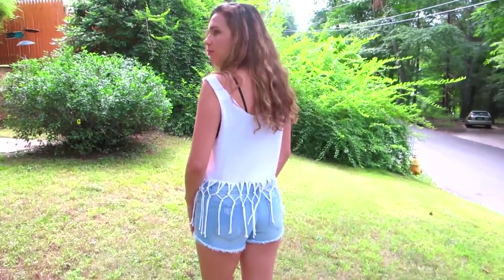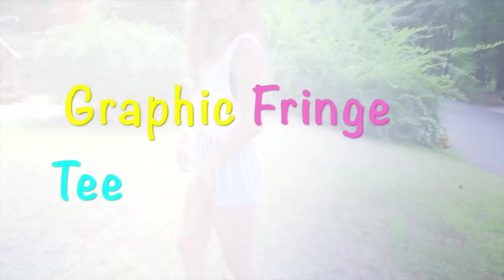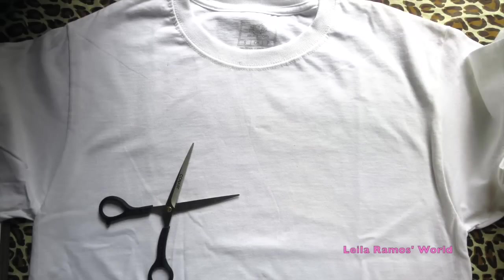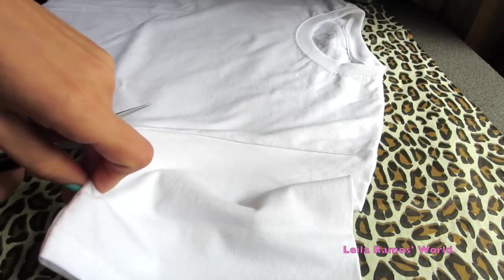Hello, hello everyone! This is Leila here and in this video we are going to see how to create this graphic French crop top from an old t-shirt. To start, all you are going to need is a plain white t-shirt and a pair of scissors.